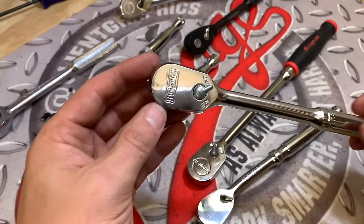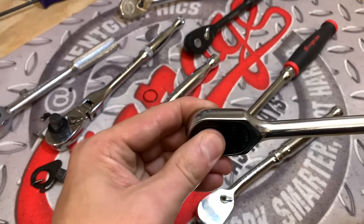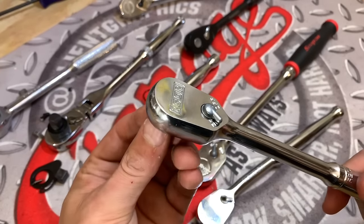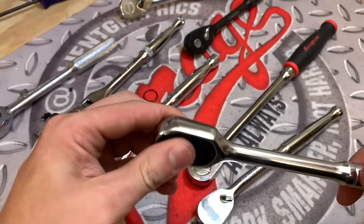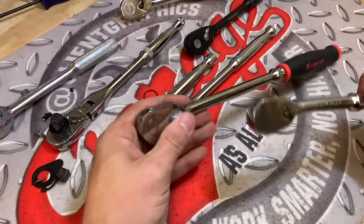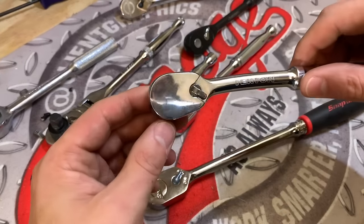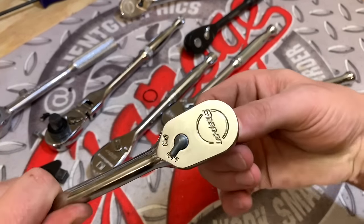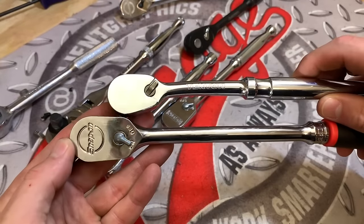The Icon ratchet came in at 276.3 foot-pounds, and the internals are still undamaged — no issues, selector switch still works. Then coming in at 292.9 foot-pounds, we have both the Snap-on and the Tekton. The Tekton internals are still working, the Snap-on internals sound good, no issues. Last things might come down to price and options available.